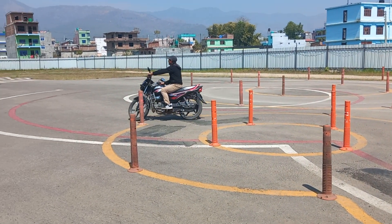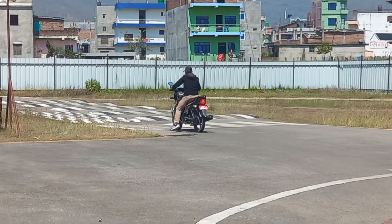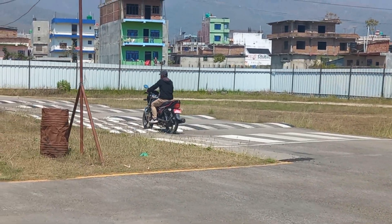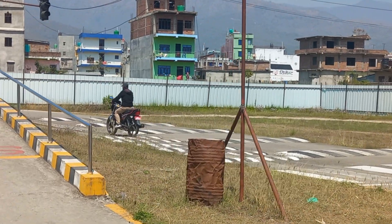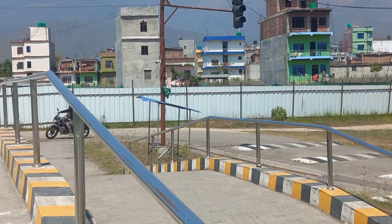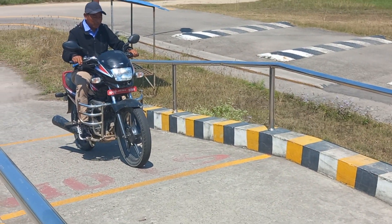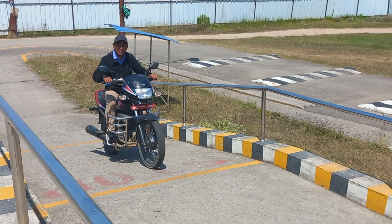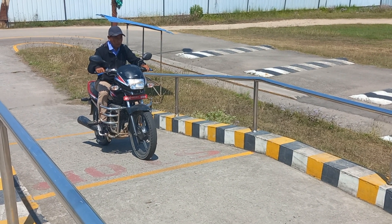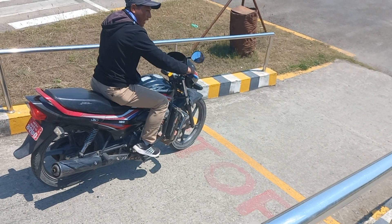I'm going to zoom in the light. Do you want to see it? Yes, it's ok. We'll see what happens then. But we can't see it. This is the line, right?